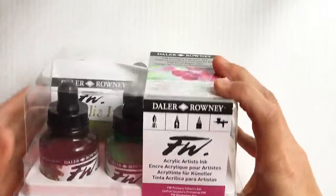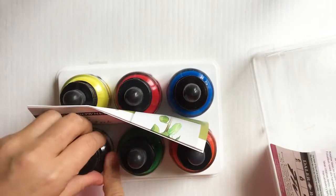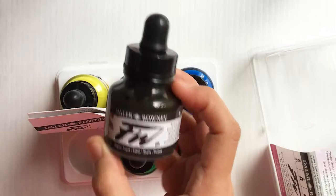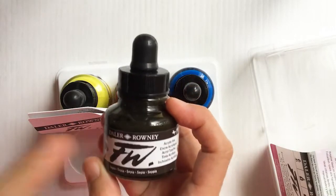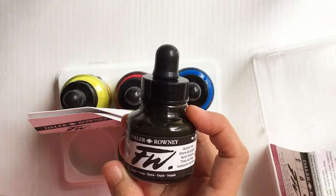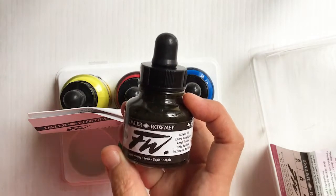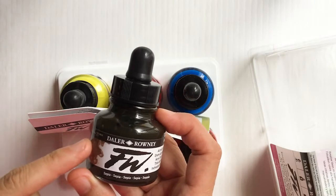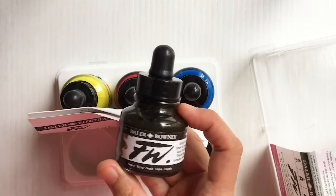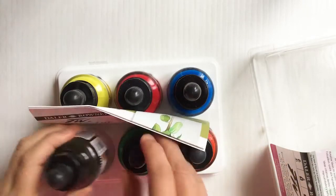They also have a box set you can buy online that includes six different ink colors. I really wanted to get some other colors. You can use these in so many different ways — I've seen artists not only paint with these but tone paper that you want to draw on top of. One artist would water this down and paint it on pastel paper to give it a tone of color, which put a really nice color underneath.